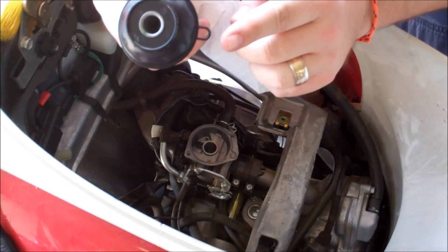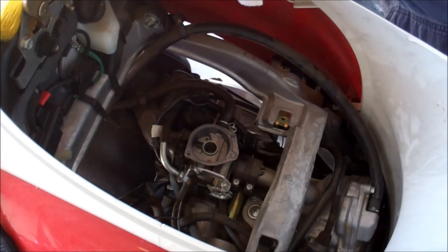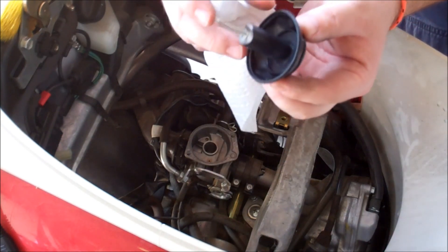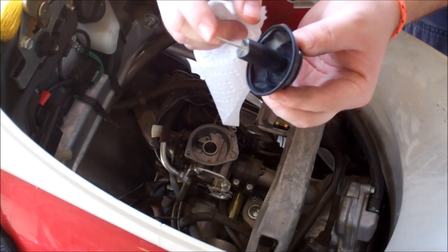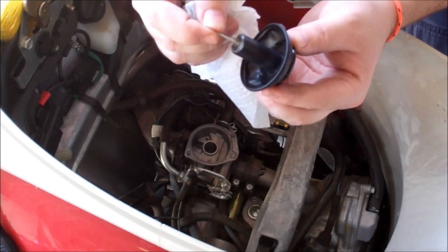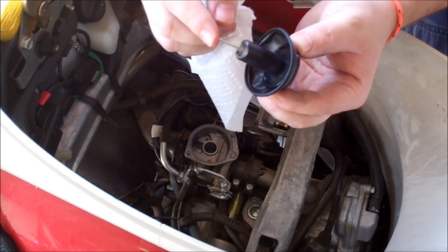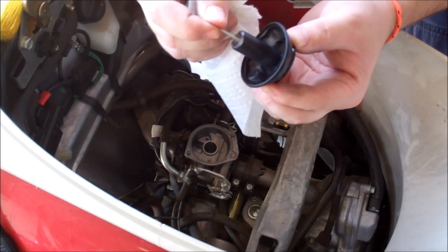You'll notice there's a tab over here that correlates to a tab down here — you want to set that in there and make sure it's aligned. You can see how that needle jet has play, it goes in and out. That's where it was sticky — I noticed it was stuck and just all around crappy, but it seems to have some free play now.